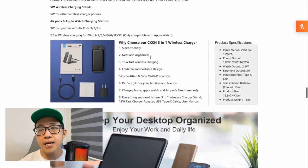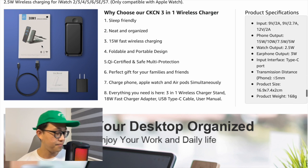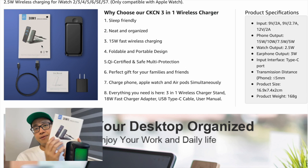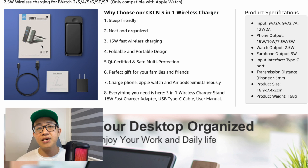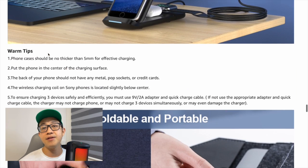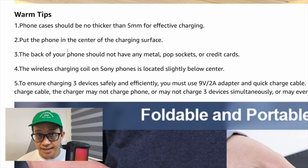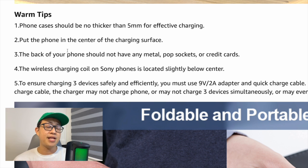Inside the packaging, you get the charging stand itself, a cable, a user manual, and a power adapter. The power adapter supports Quick Charge 3.0, and the USB-C cable also supports Quick Charge 3.0. One thing to note: if you want to charge your phone with its case on, the case must be no more than five millimeters thick, otherwise wireless Qi charging will not work.